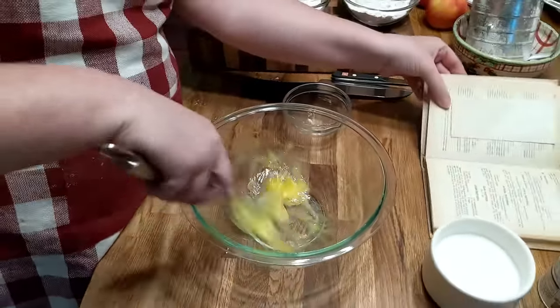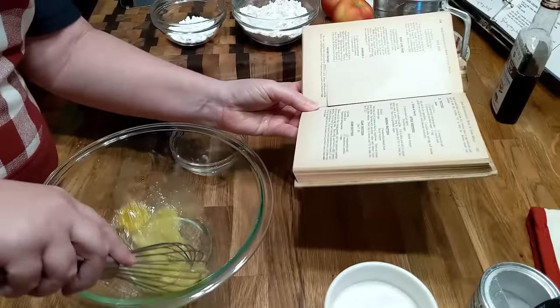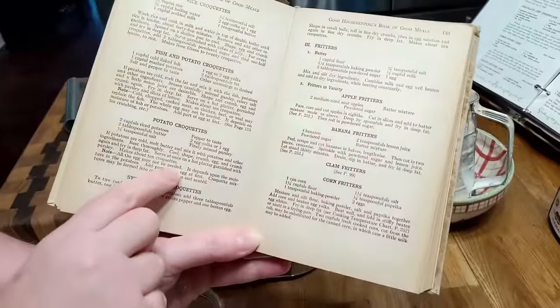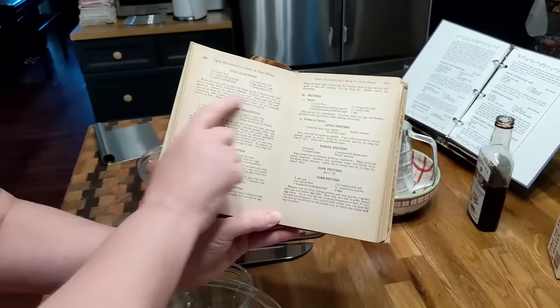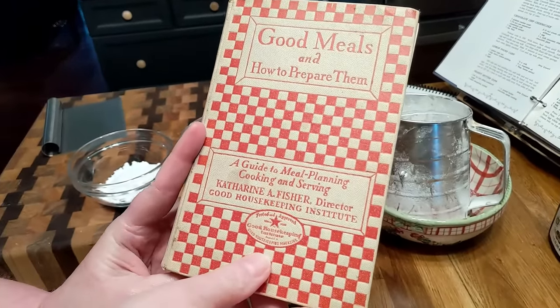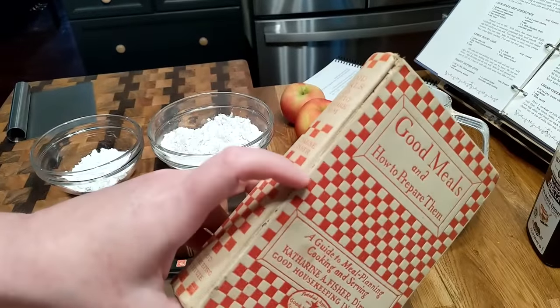Let me tell y'all where I'm getting this recipe. This is an old recipe — a 1927 cookbook. Apple fritters. She tells you how to make banana fritters, how to make the batter, and there's corn fritters at the bottom. This is a first edition of Good Housekeeping, and it's kind of wanting to fall apart a little bit.